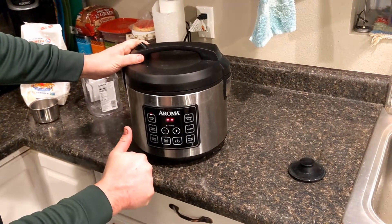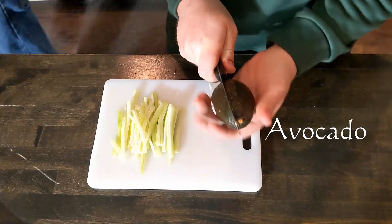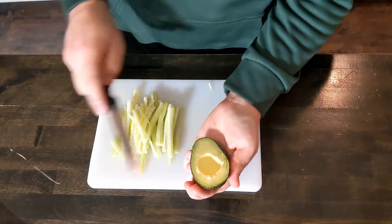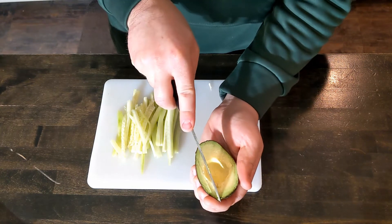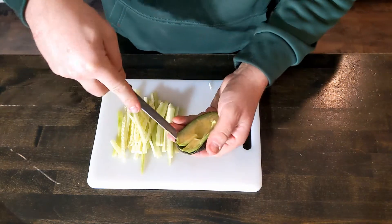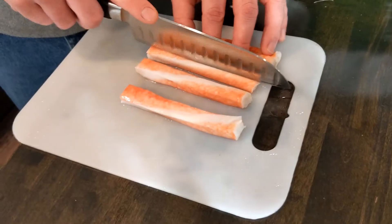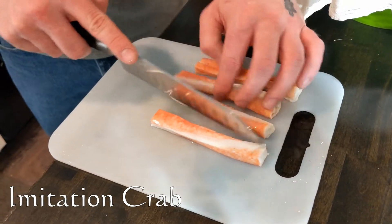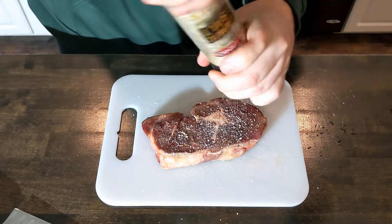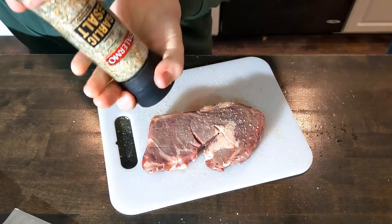While the rice is cooking, we'll cut up the ingredients. Then we'll go ahead and get our ribeye seasoned. We're using a coarse garlic and salt mixture. We're just gonna season that up on both sides and then let it sit at room temperature for about 15 to 20 minutes.